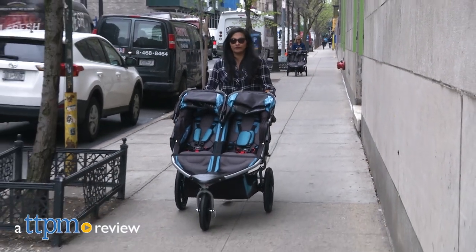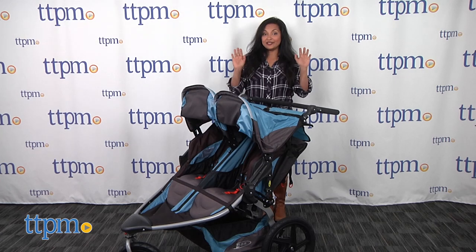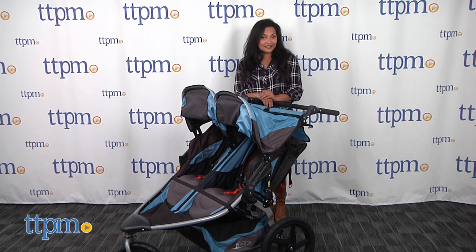Working on your fitness with two babies in tow! Hi everyone, this is Maria with TTPM and here we have the Bob Revolution Flex Duali.